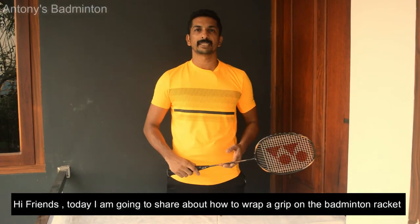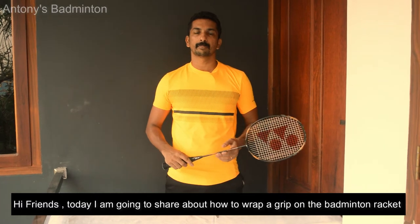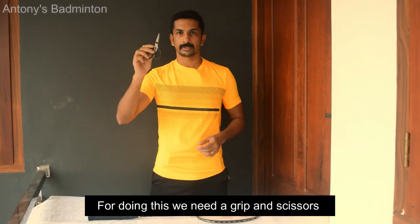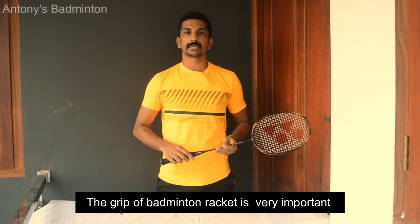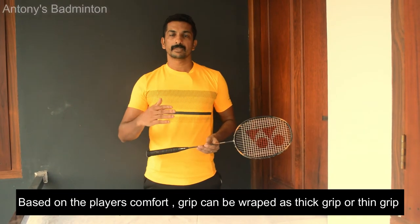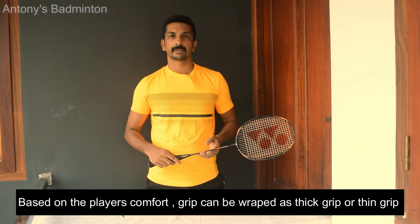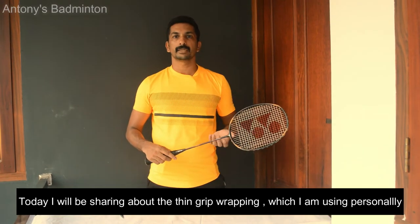Hi friends, this is how I share how to grip a badminton racket. This is a grip and a scissor. The grip of a badminton racket depends on the comfort level of the player — thick or thin. From my personal experience, I prefer a thin grip.